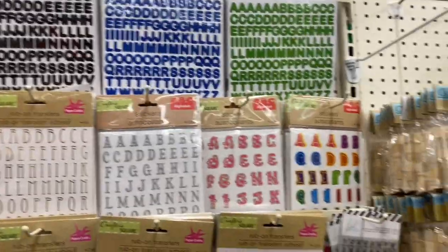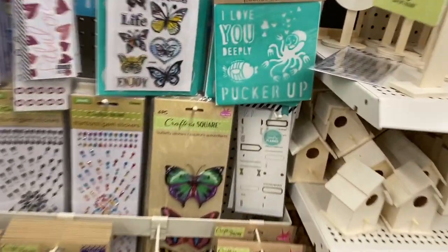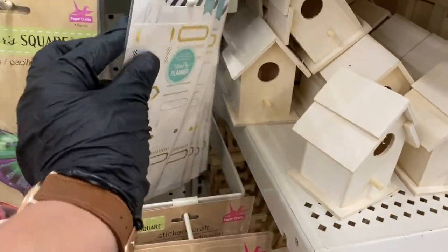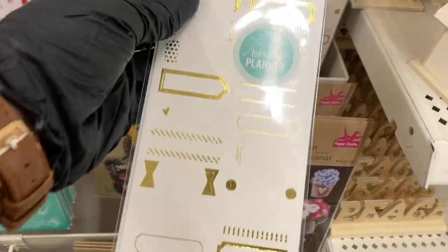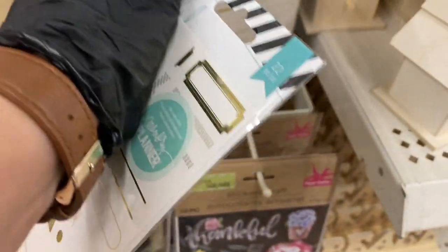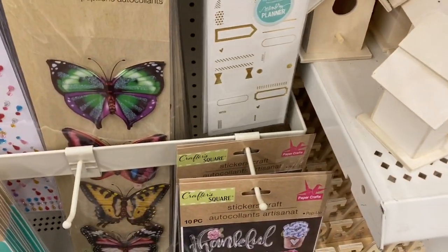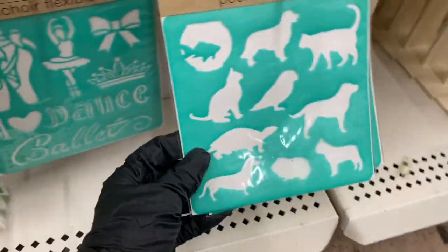Now we get into the stickers, and I think I'm already seeing something new — this is for planners. It has 27 and I think it says Heidi. So they have that one, and at the bottom these are called flexible stickers.